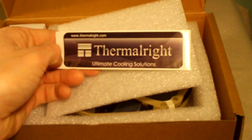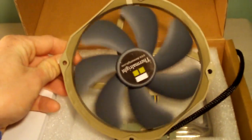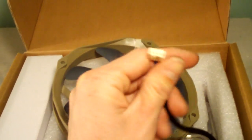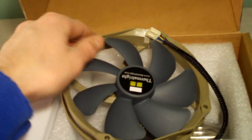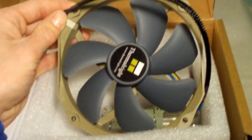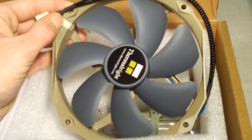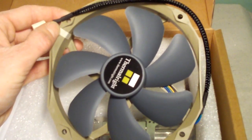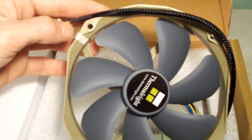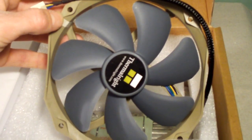There's our Thermalright case badge. This is one of their 140mm, 1300 RPM, 4-pin PWM case fans. These things are amazing — not only are they quiet but they do push a lot of air. Being 140mm, they can push more air while being quieter than your standard 120mm. It has very nice sleeving and a great color scheme, a lot better than other brands out there. This fan will also fit a 120mm fan hole or fan clips.